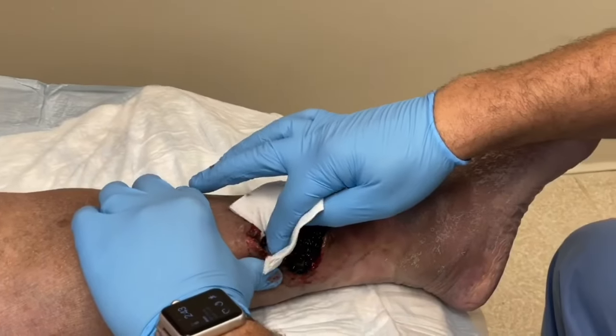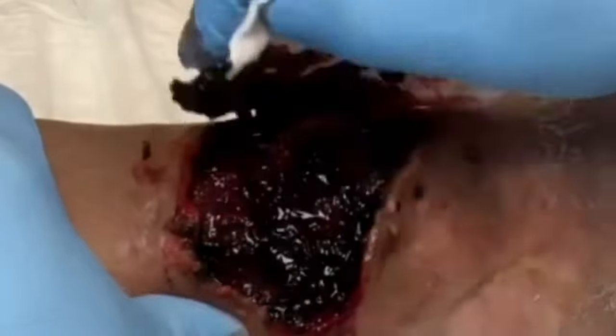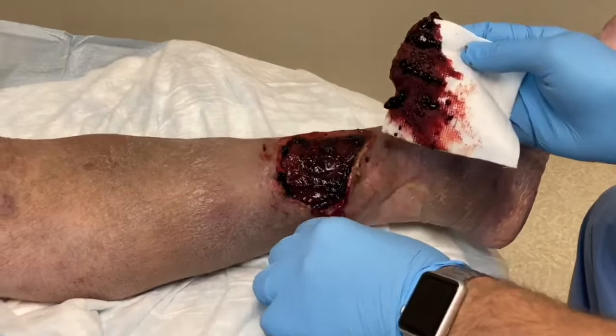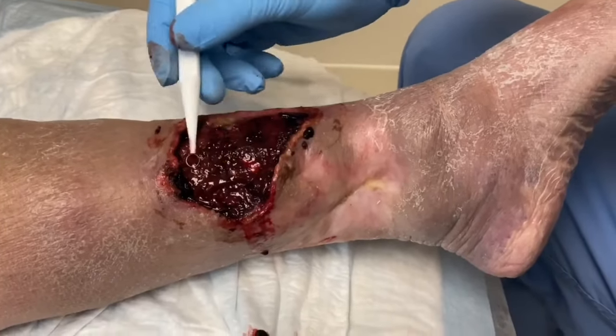As you can see, it has a very characteristic appearance — some people would describe it as a grape jelly-like appearance. It has to be drained or evacuated because if not, it becomes stagnant and a dead space will accumulate under the skin where bacteria can grow and create an infection.